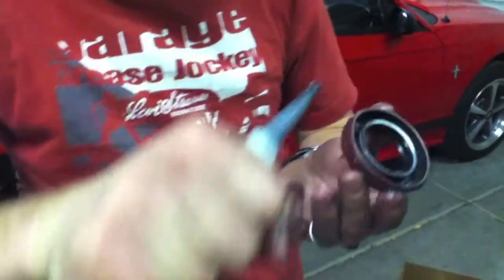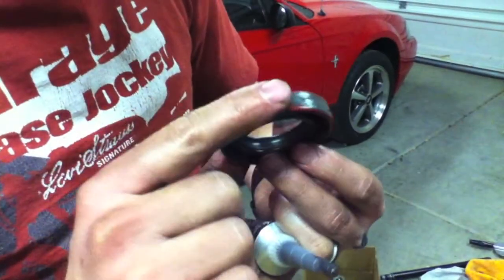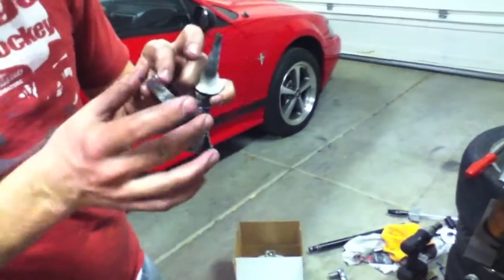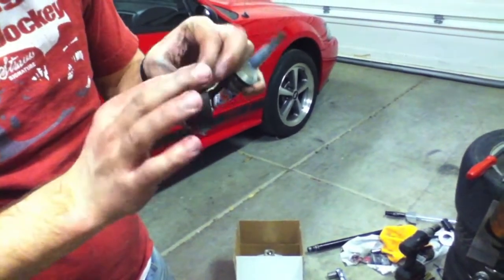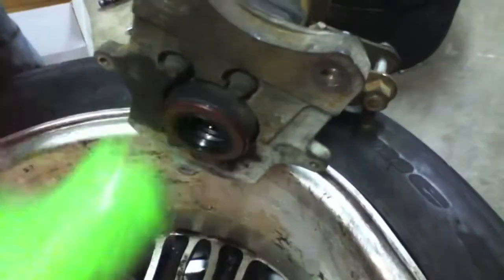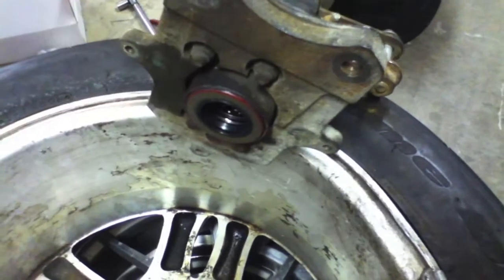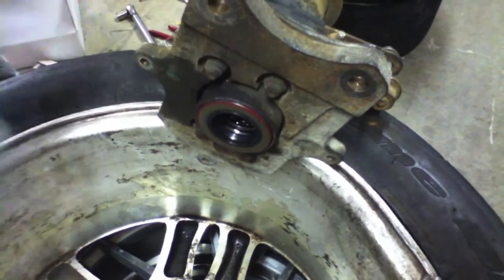I'm just putting a light coat of Permatex on the outside of the seal just so that it seals up real nice. And then we'll smear some in here as well when we finally install it. We don't want to glob it up too bad to where we're getting it in our wheel bearing or anything — it's just going to help it seal a bit better. We're driving this in as straight as we possibly can, and we'll just want to make sure we don't get any debris in that wheel bearing, so we'll cover this with a bit of a rag.